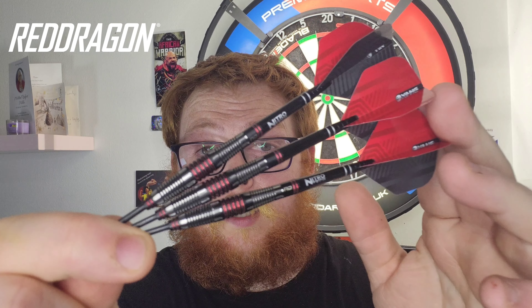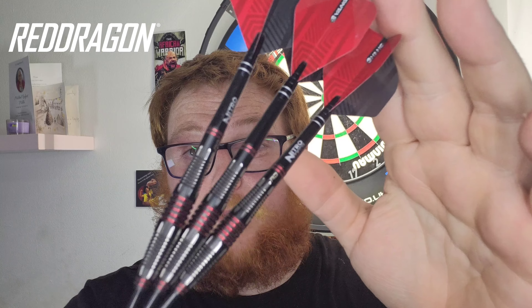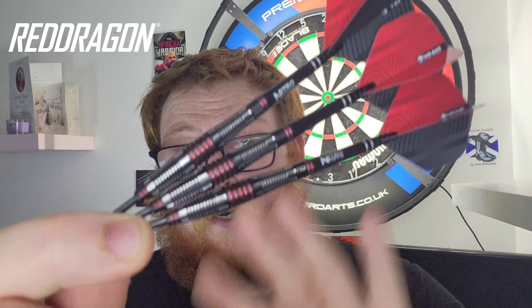Hello everyone, Kieran here from Scottish Lab Darts channel. In today's review I'm going to be taking a look at the Red Dragon Marlin Venom Edition. As you can see just looking at them here, very visually appealing dart with that black and red colour scheme. The grip is very adequate and the colour scheme is very visually stunning.